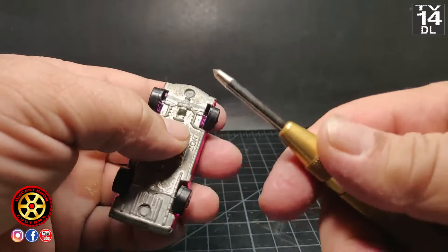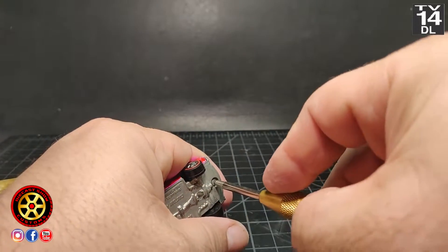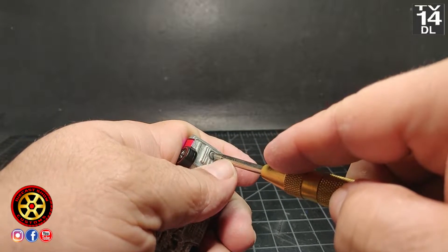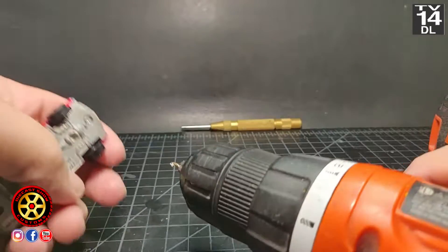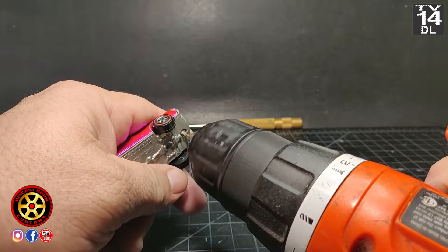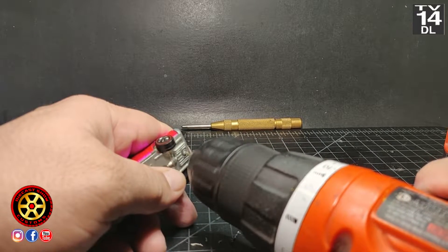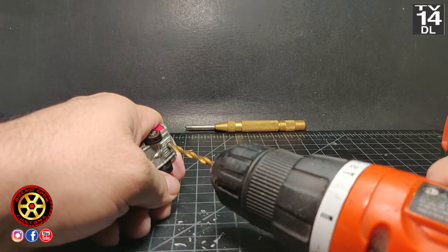Let's open this bad boy up. Use a center punch and be very careful — try to do only one strike. In the beginning I used to do this with the car facing down, and that's not really a good idea. The metal on this card is very weak and you end up bending the metal, and that's why sometimes you see cars that when you try to close them back up there's a gap between the casting and the base.